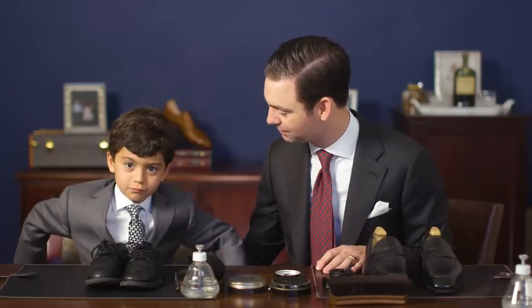Today's Father's Day! Do you have something to say? Happy Father's Day!